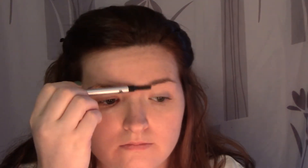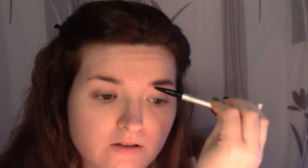Next I'm going to be going in with the Cosmetics brow pencil. I'll just comb them out with the spoolie, then go in with the pencil and fill in the front sparse pieces.